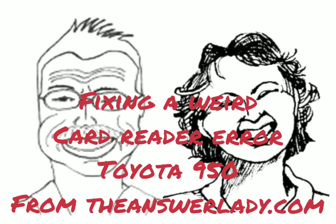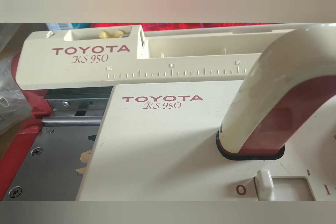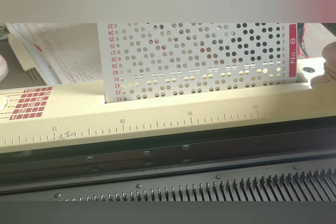A very peculiar thing happened to the card reader on my Toyota 950, and if it happened once, it can happen again. So here's what to look for. This is my Toyota 950. I put it away clean and working. Now Fair Isle is giving trouble, and I think I figured out why.